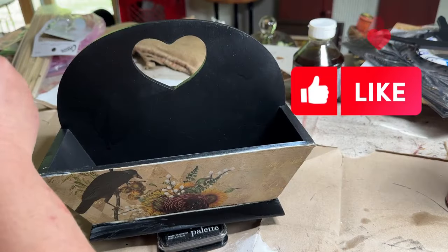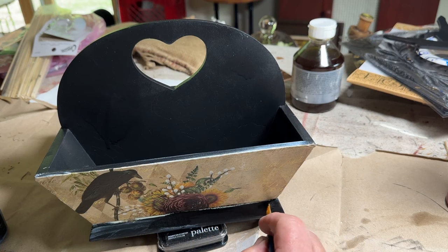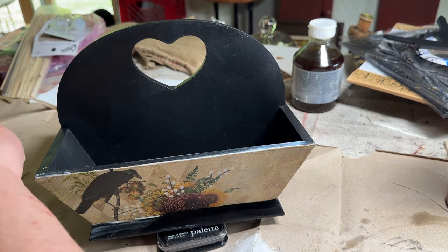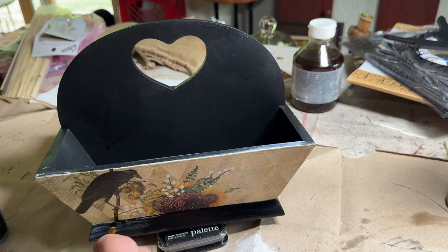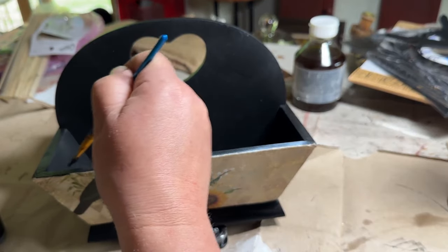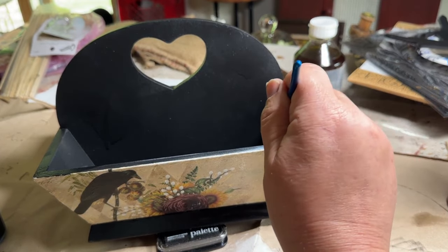I tried my best to not be messy when putting on the ivory colored paint, but I got it all over the place. I wanted to make sure it looked nice and crisp and clean, so I went back over the spots I had already painted black with more black to clean up those edges. I got splotches and brush strokes everywhere, so I did the bottom and the top, went all around to make sure it all looked sharp.